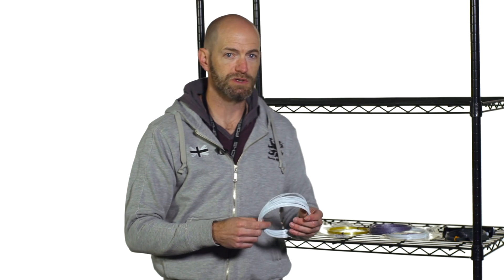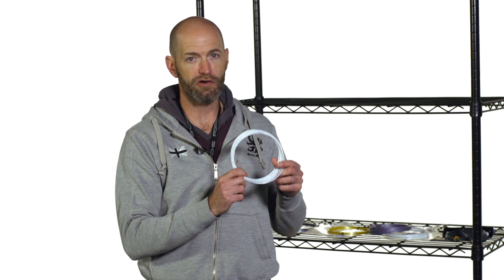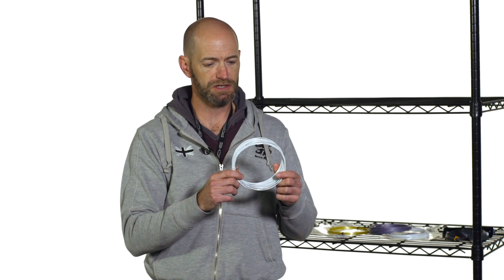First up, we have a new string from Wilson. This one's called Revolve, new to the market, and I have it in the white colorway here. It also comes in an orange colorway. We've just finished our playtest — look for our review on our YouTube channel on this one.